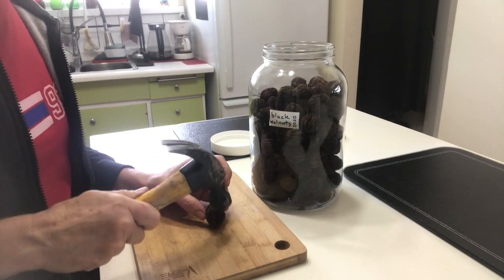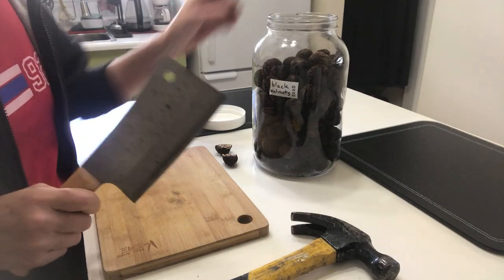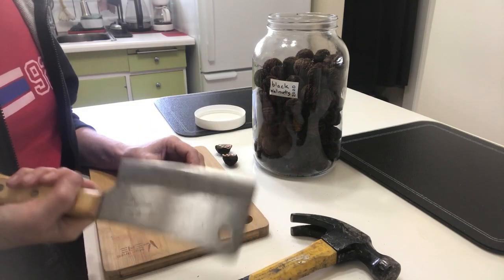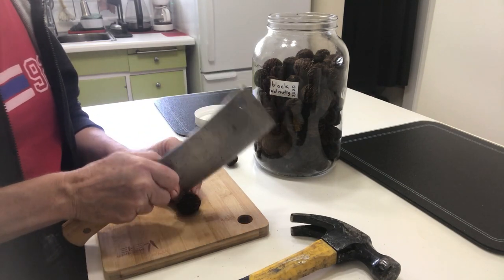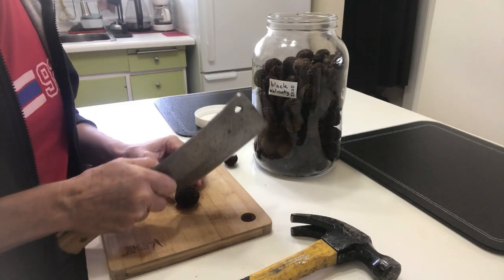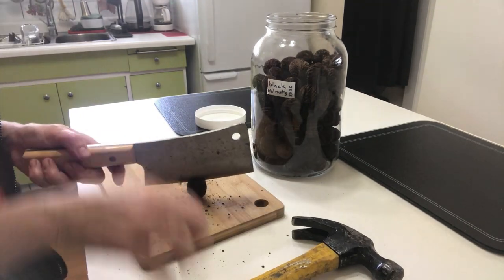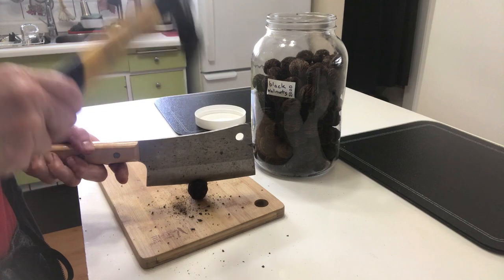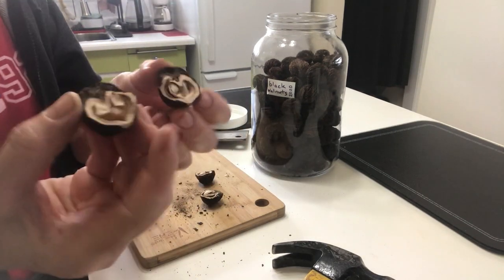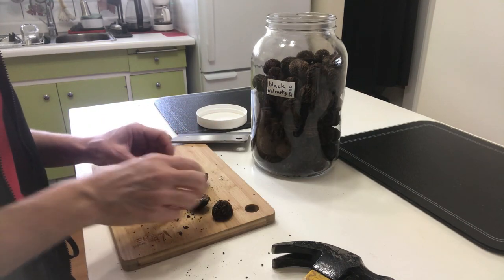Yep, they're definitely too hard. I have this old meat cleaver that I got from the thrift store — the hammer doesn't work because it's not sharp enough, but this does. So it's really simple; just please be careful — your fingers are there. I think the idea is I need something that I can just... voila, like that. You can see the meat is right in there. Probably your surface should be concrete that you're hammering onto.